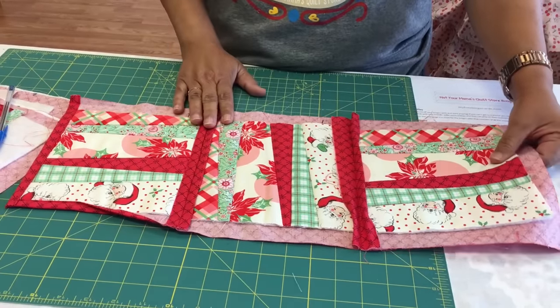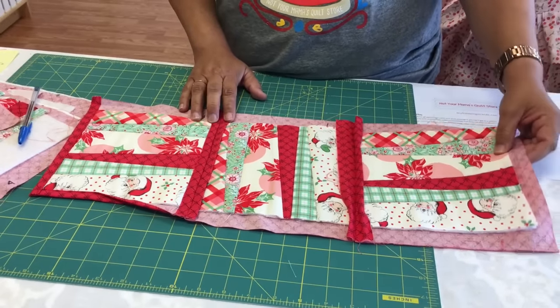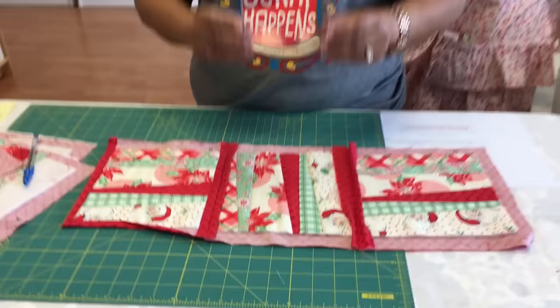This pattern is the Zip Strip pattern by Fun and Done, and we do carry them at the store. This is Tisha Copeland — I hope you enjoyed this tutorial. Bye!